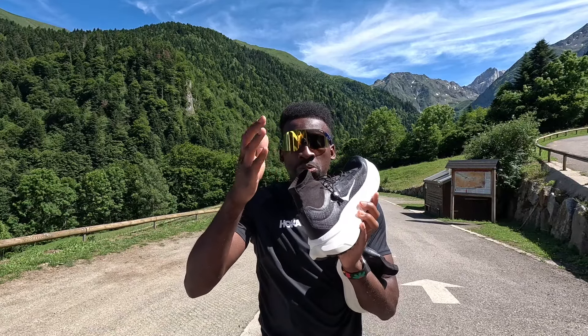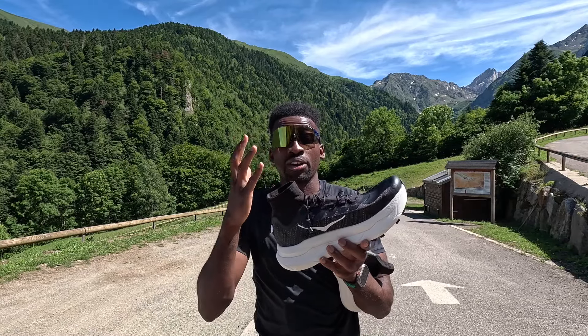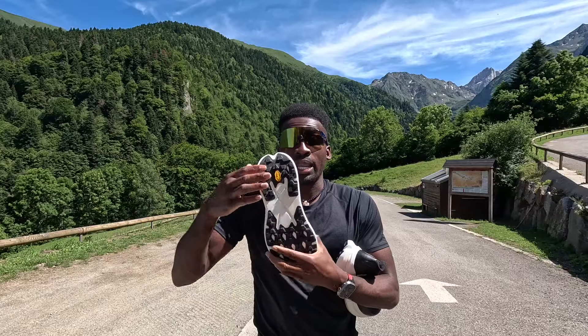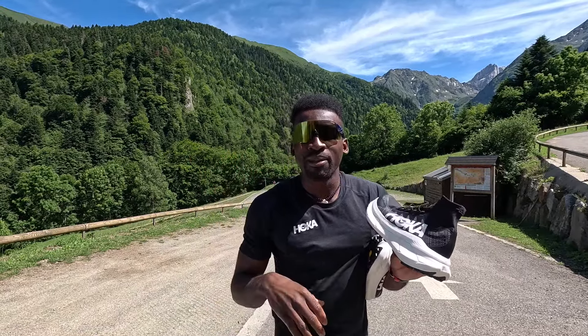This is going to be my first reaction for you guys. For those who are new to the channel, my name is Hellah Good. I've been running every day since May 15, 2017, ran across the country from LA to New York City, I've done a few hundred-mile races, some marathons — and now look at this view!